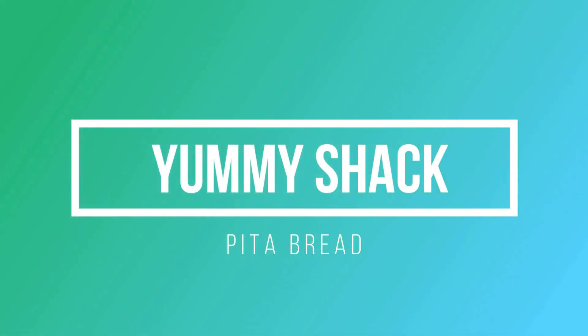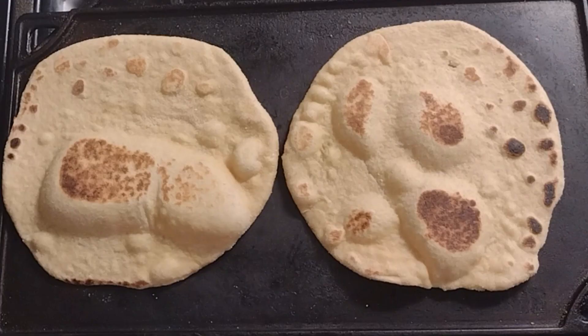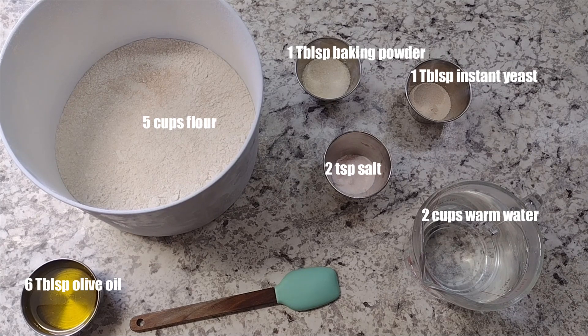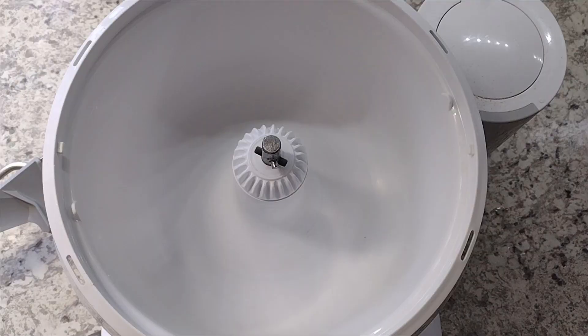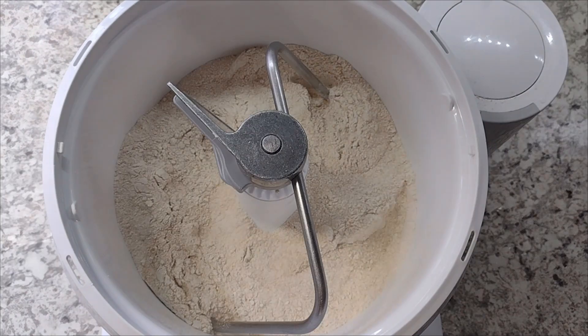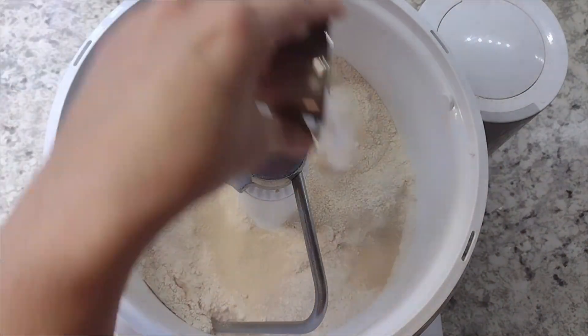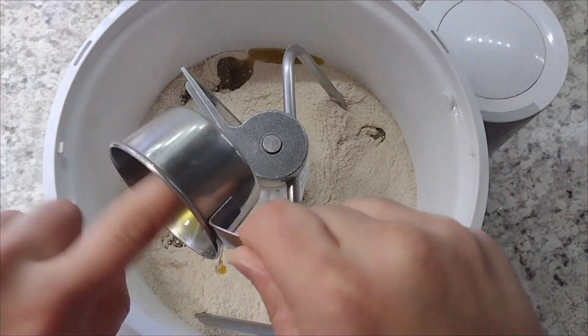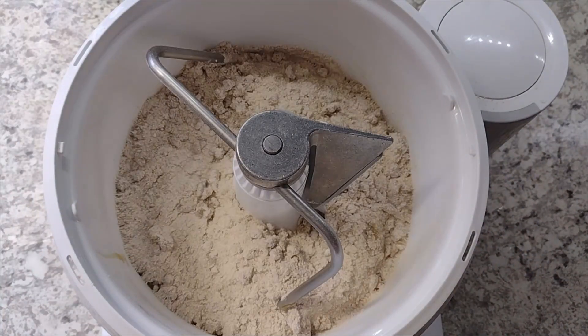Hello everybody, welcome to Yummy Chat! Today we are going to make pita bread. We're going to start with all of our dry ingredients in a bowl, mix them around, then add the olive oil and do a quick mix. Then we're going to add our water and mix or knead for 20 minutes.